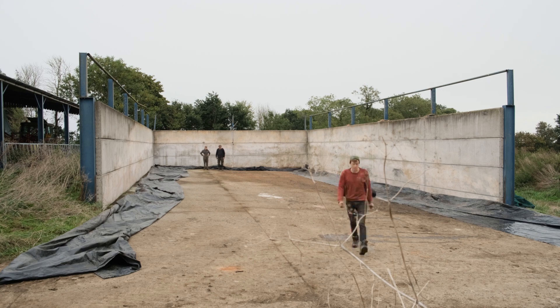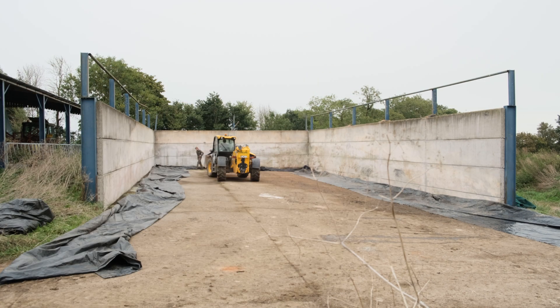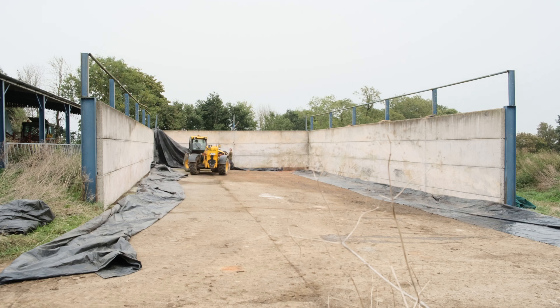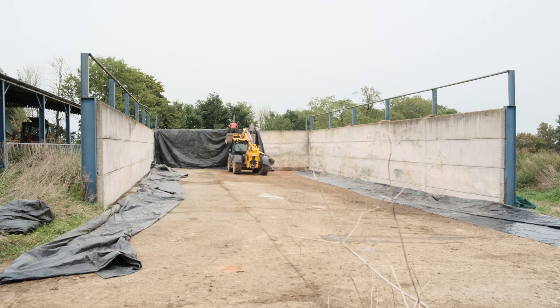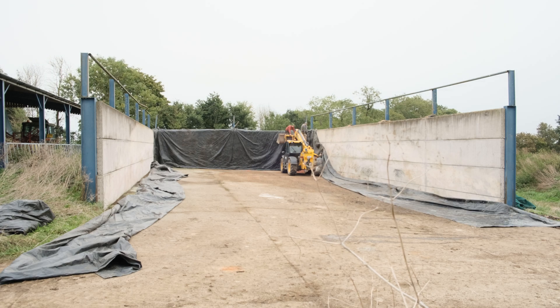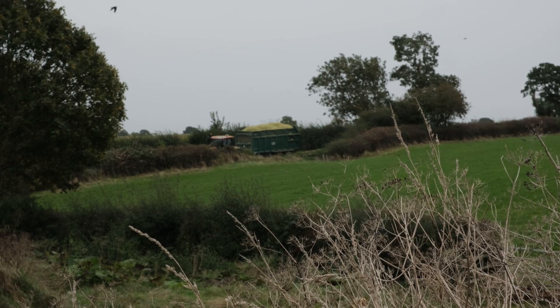Like most farmers we make our side sheets out of the previous year's top sheet, so each year we only have to buy one sheet and that will see two years use before it's recycled. Then we set to work fixing the side sheets in place. You've got to be careful you do this in such a way the roll won't get trapped beneath the weight of the silage. We finish just as the first load from the forager pulls in.